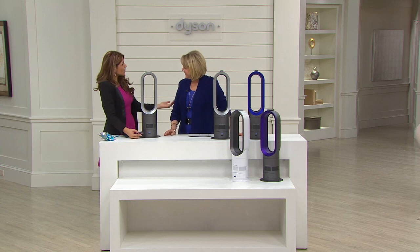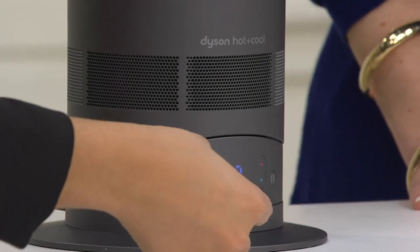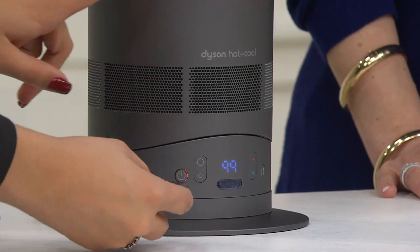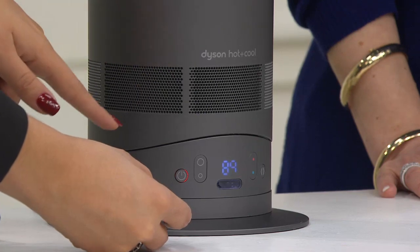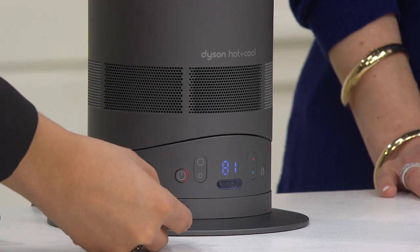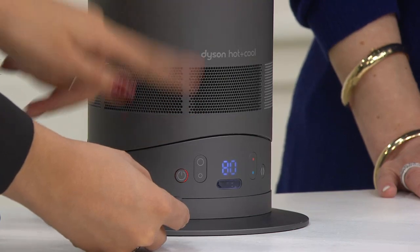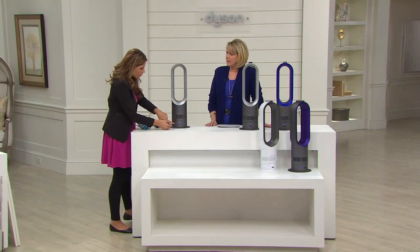You can set the temperature to whatever you want in your room. At 99, it's your designated high heat all the time. Everything less than 99 sets a specific temperature to keep your room at that temperature. If you want it 80 degrees, it'll set your room to 80 and automatically turn on and off. Go all the way down to 32 and you have the cool mode.